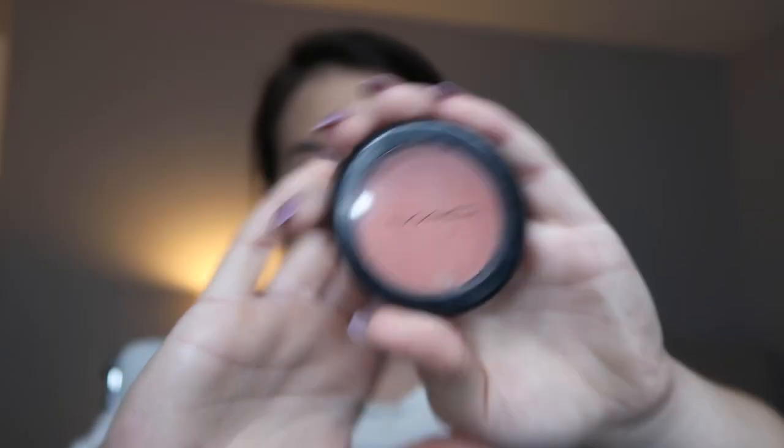So now we're going to go on to some bronzer. I'm using my Physicians Formula Butter Bronzer and I'm going to be bronzing up my cheekbones, under my jawline, on my forehead, on my nose, so I don't look like an actual ghost since the powder literally washes out my face so much. So after I'm done with that, I want to add color back into my skin. I'm using my MAC Peaches Blush and I'm going to be putting that on my cheekbones and on my nose just to add color back into my skin since I'm still looking very washed out.